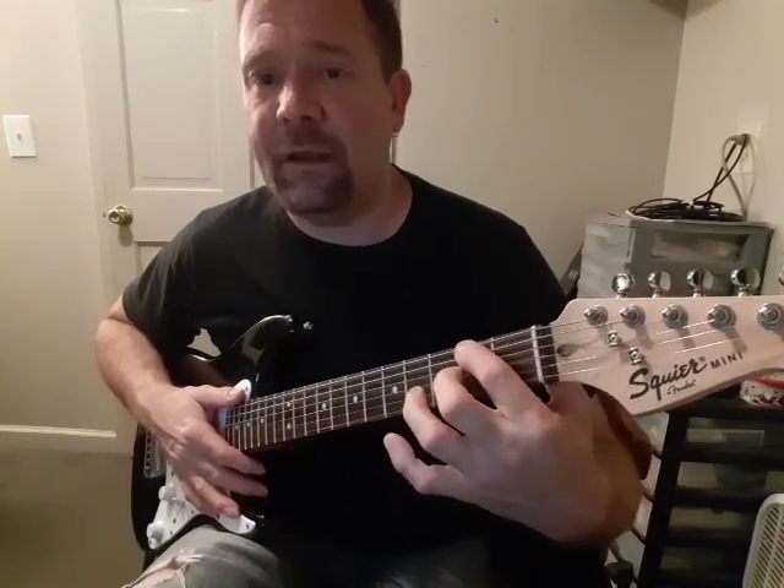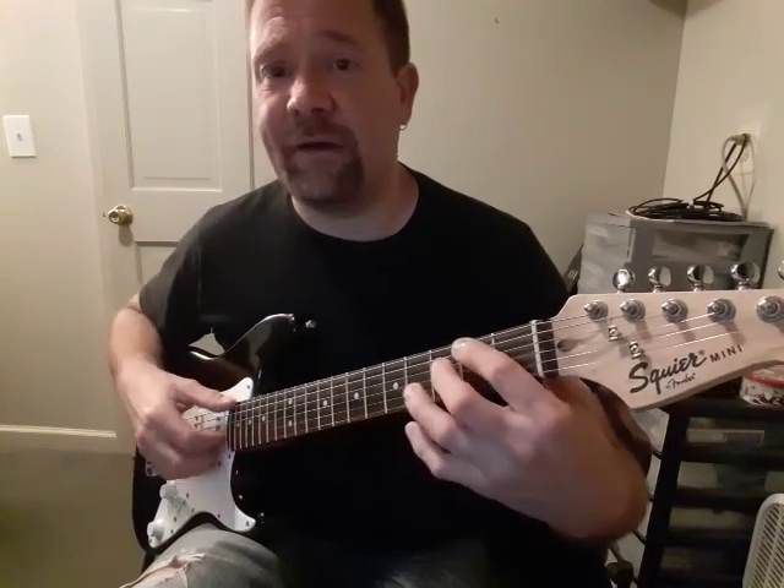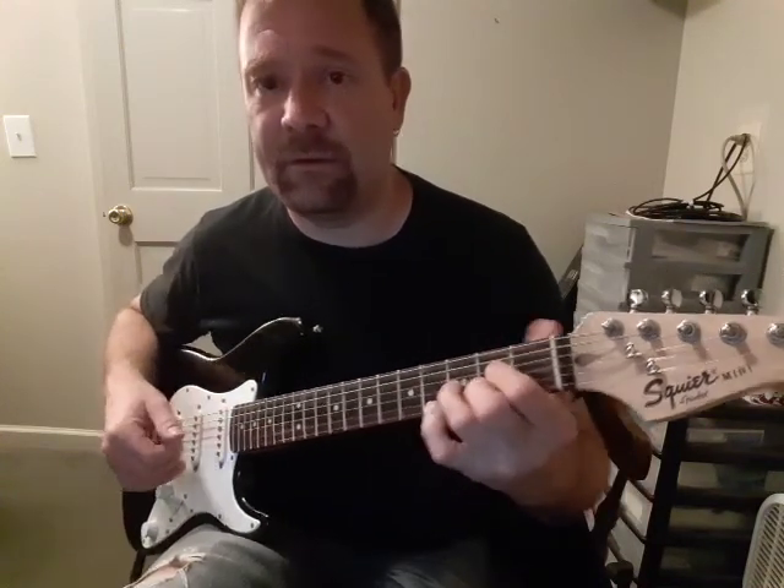And then G-minor, 3rd fret, minor. F-sharp is at the 2nd fret — that's just F moved up a fret — and then dominant. So that's an F-sharp dominant, regular dominant.